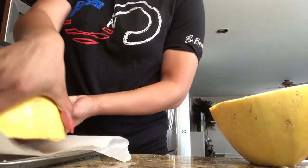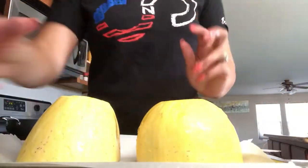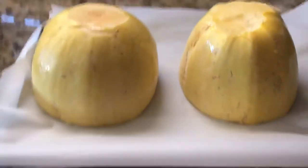After you get your squash all nicely oiled and seasoned, place them face down — make sure they're face down — onto your pan and place them in the oven.